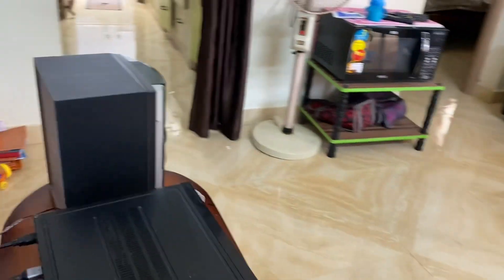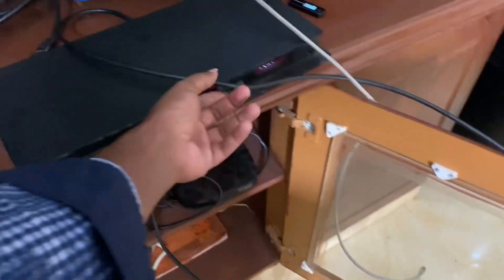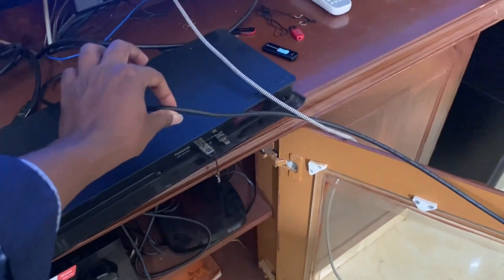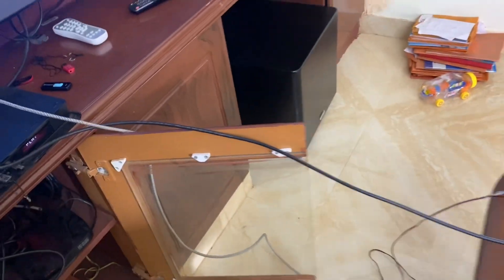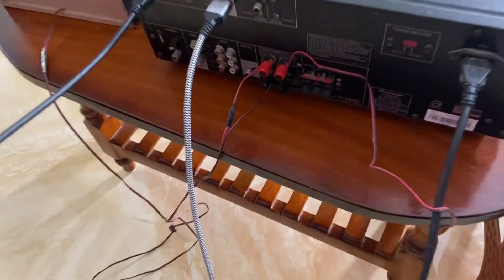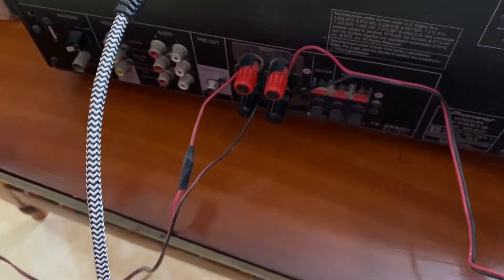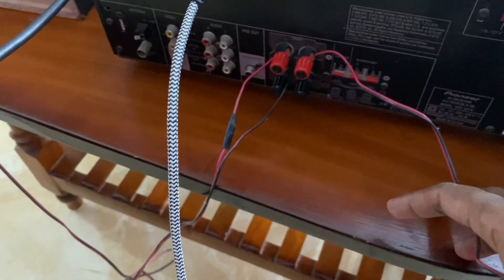We will start the speaker. This is the main receiver. This is the current supply. This is the DVD player. This is the in and out of the TV. Now, we connect the receiver to the receiver. This is the front channel. This is the red and the black line.